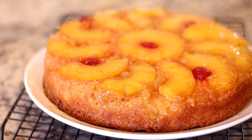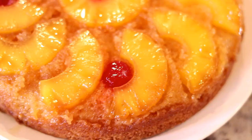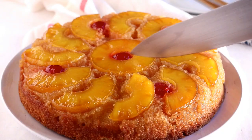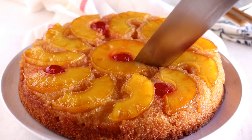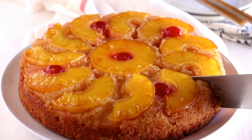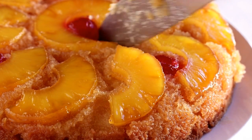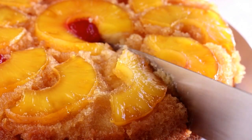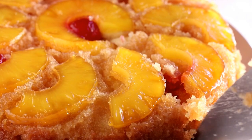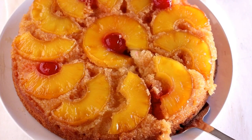That pineapple brown sugar layer that's on the bottom is going to become the top of the cake — hence the name pineapple upside down cake. Look at that — absolutely beautiful and perfect. Look at how the brown sugar has just caramelized. If you've never had a pineapple upside down cake, you're in for a treat. It's best to let this cool completely before serving. That combination of pineapple, brown sugar, and butter is absolutely amazing — it gives the cake a nice crunch along the edges but it's so soft and moist in the middle.